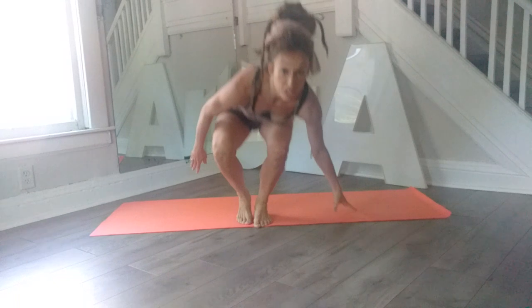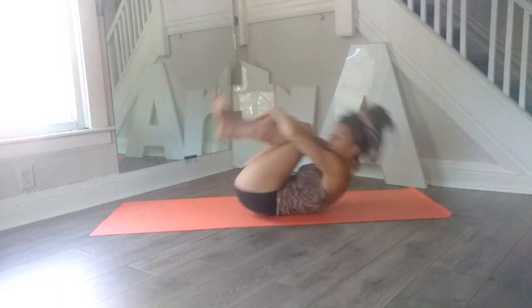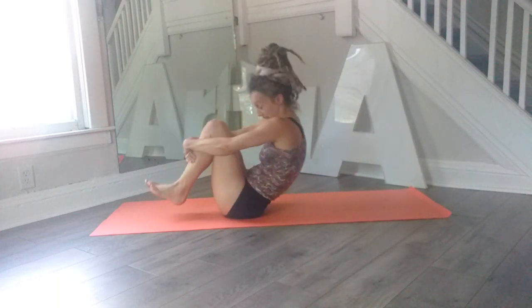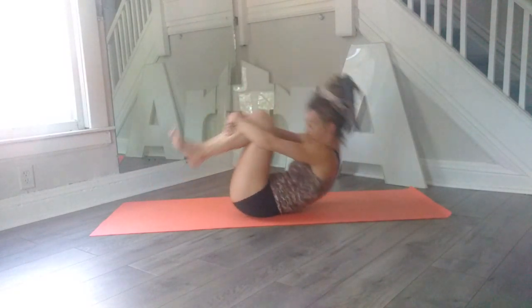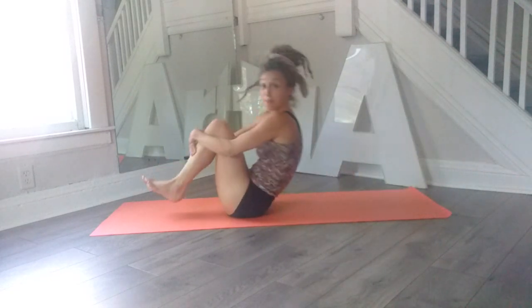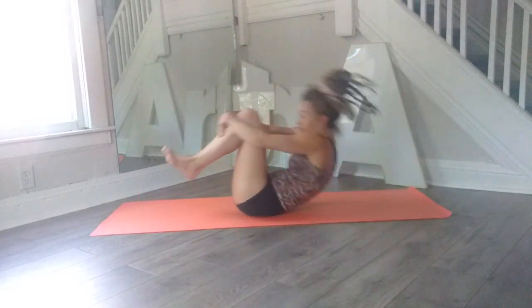We're going to start sitting and we're going to start with some rock and roll. Just hug the knees, lift up the feet, rock and roll back, engage the abs and balance on those sit bones. And again, just rock and roll, come up, engage the abs, balance — two more times. Rock and roll, up, engage the abs, balance — one more time, and balance.